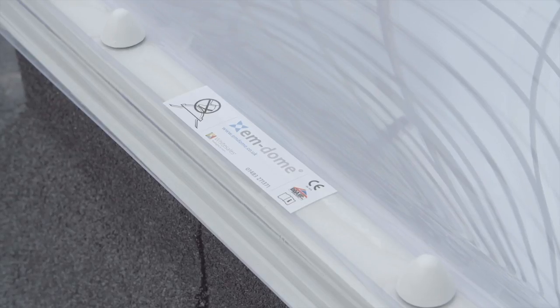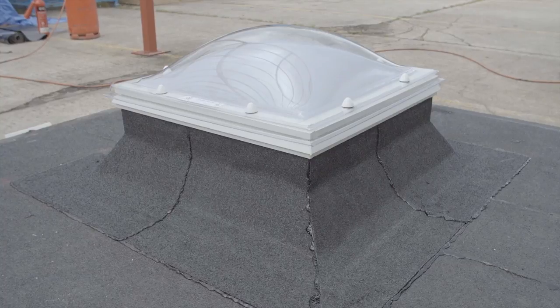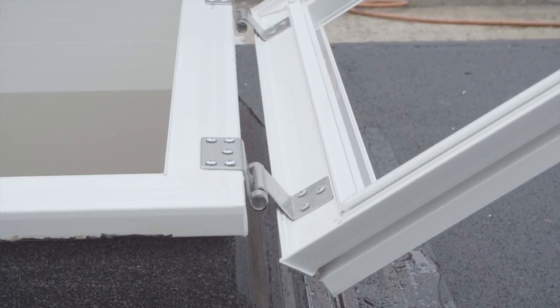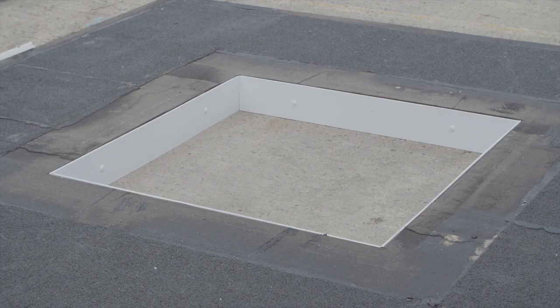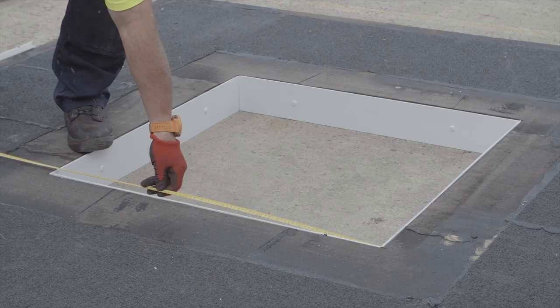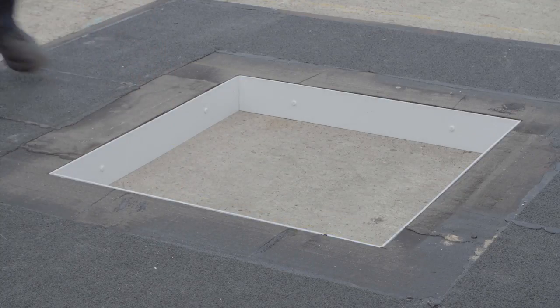In this video we will demonstrate how to install the M-Dome roof light and proprietary M-curb. This also includes the PVC opening frame if required. Before you begin the installation, it is important to double check the dimensions to ensure that the aperture has been constructed to the correct size.